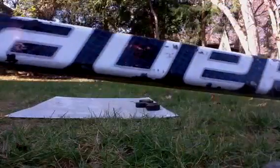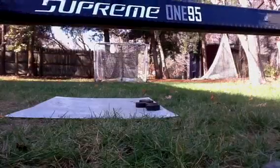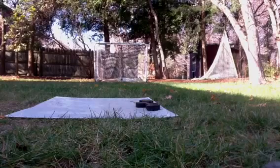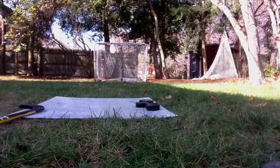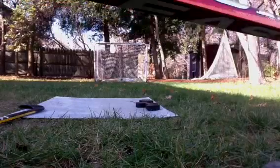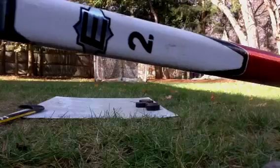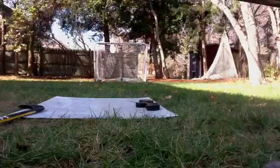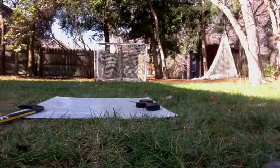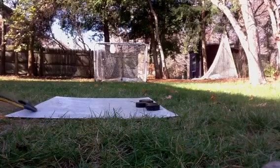I'm going to be shooting with my Bauer Supreme 195 for the second time today. I also have my Pro Stock Easton SE16 to show you — I'm not shooting with it today. It's a little bit stiff, got a separate blade. It's a Bryce Salvador curve. It's actually a good stick — an SE16. I like the curve on it. It's a Shanahan.